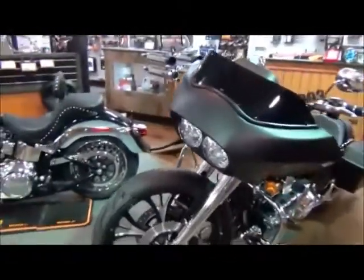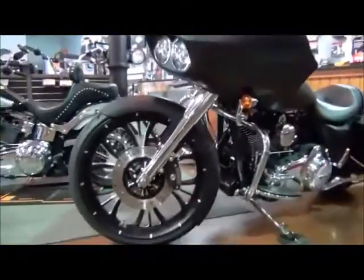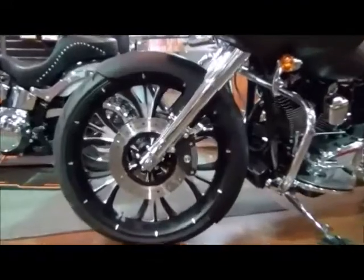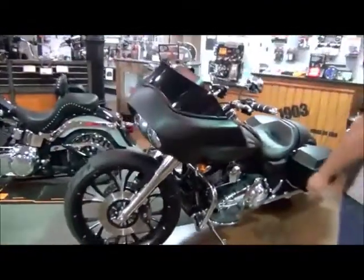We'll start off with the chrome front end. It's a 23-inch wheel from RC Components at the key factory here. Matching rotors, 23-inch Phantom Fender, painted the same color as the bike. Still kept the dual rotor setup.